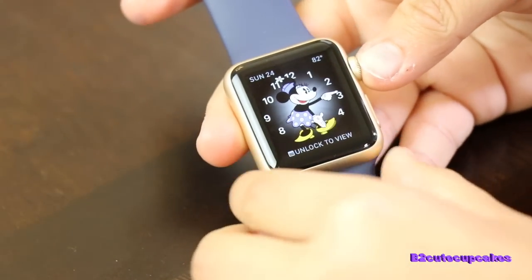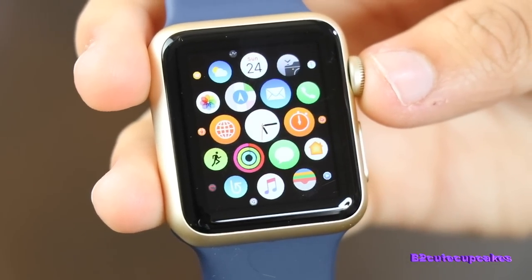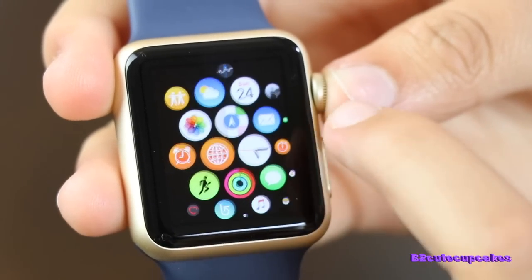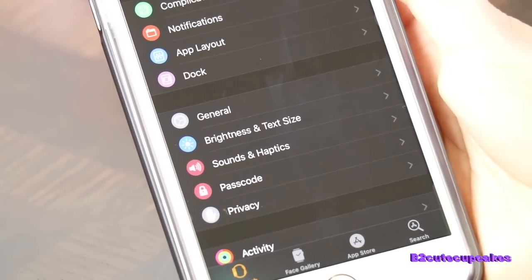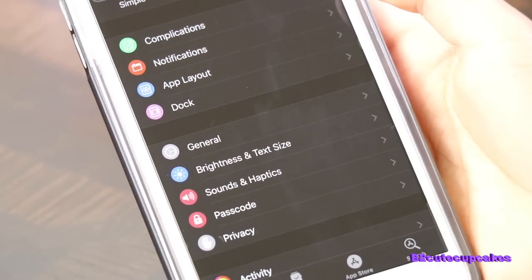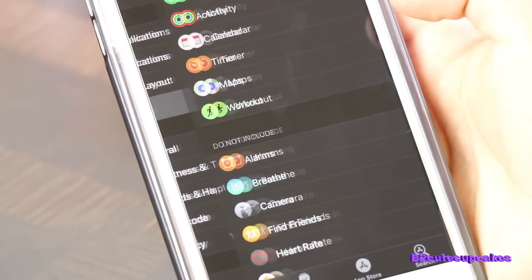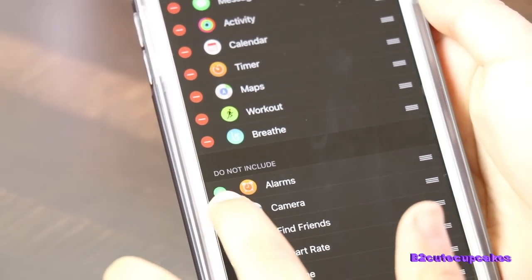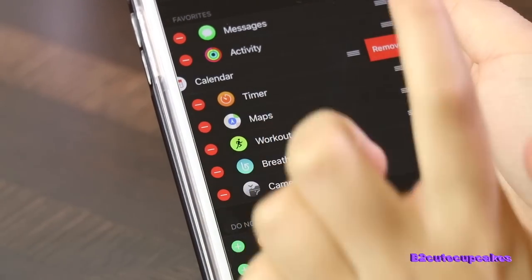And then if you want to go to more apps, you can hit this button. And on here there's emails and Google, pictures and camera, and a bunch of other apps — just like your phone. And you can also move around. You can also change all the apps that are on your dock. So technically it's the exact same as on your phone — you can change what you have and where it is. So you can go to My Watch and then go to Dock and hit Edit. And you can take some away or add some too. There's a bunch you can add and you can also take some away.